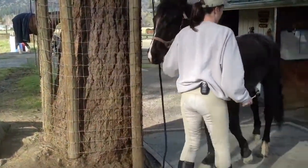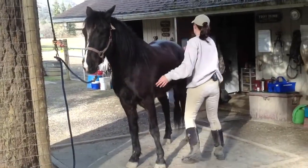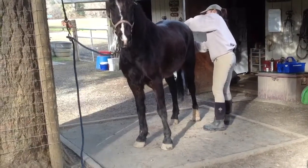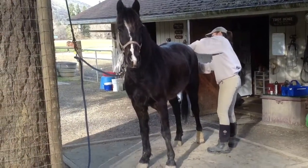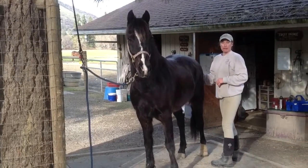Okay, let's see what he thinks about temperature taking. Can you see his booty? No, because he moved. Alright, so here we go. It's going in. It's in. Apparently he doesn't think much of it.